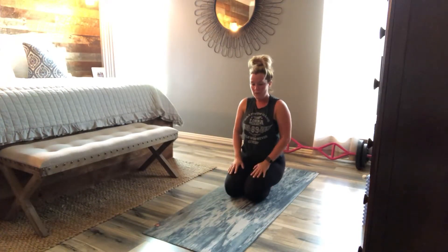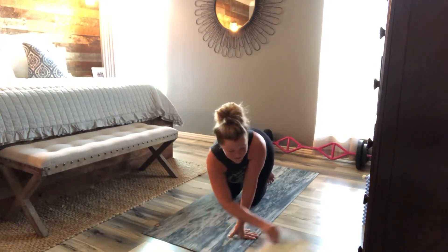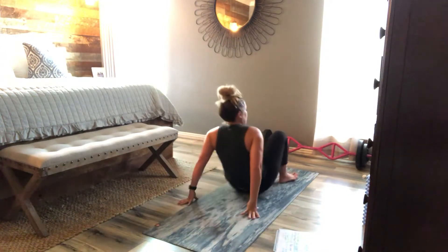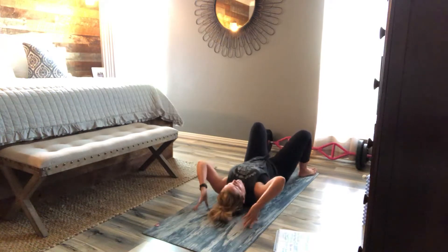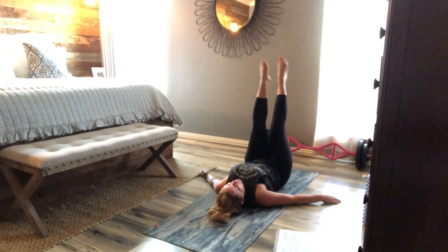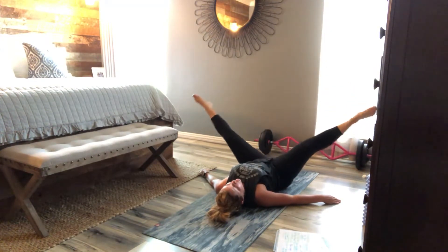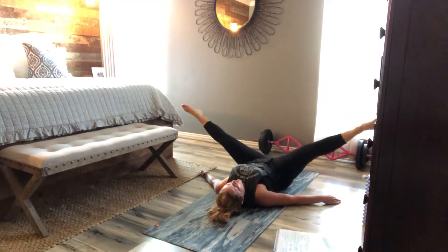And we're going to move into the last phase. We're going to do some bridges and leg crosses — come on to your back. Open, cross — switch sides. Now we're going to triple it up with the crosses: out, hit hit hit, out, hit hit hit. Two more.